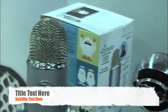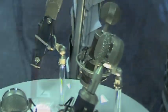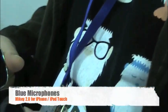Hey, it's Adriana from Phonedog.com and today's iPhone.com, and today I'm here taking a look at one really interesting little microphone for your iPhone. We're going to do a little hands-on demo here for you. My name's John, I'm with Blue Microphones.